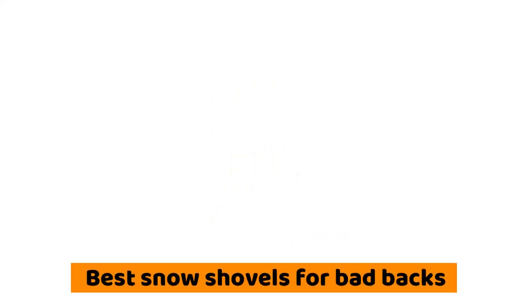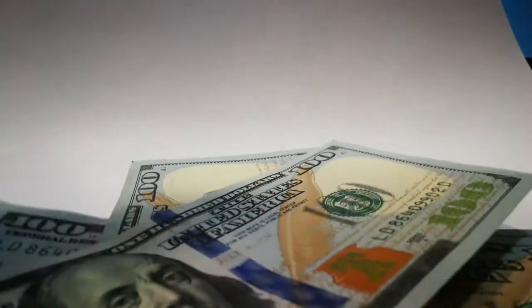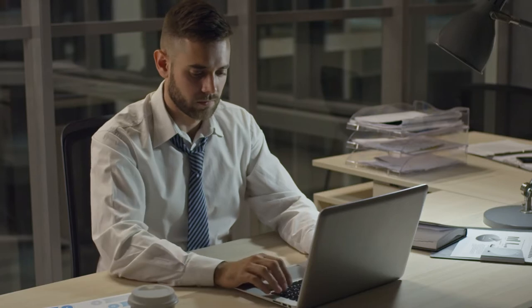Hey guys, I'm Steve from Trim That Weed and today we will be reviewing the best snow shovels for bad backs. You'll find links to these products in the description below. Use the links to check the latest prices of these products as well as user reviews. Watch this video till the end to find out which is the best.